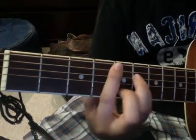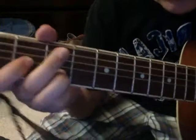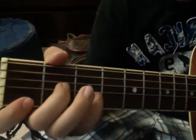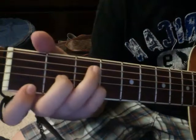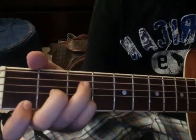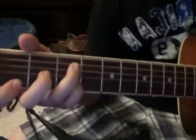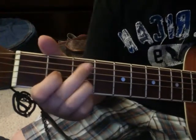And then into the verse. What that is, is open A string, third fret. And Clapton does a D minor chord with his pinky there and lifts his finger. But you don't really hear that note, so it doesn't really sound like that. I just like to do this — it's like a D chord, but take your middle finger off.